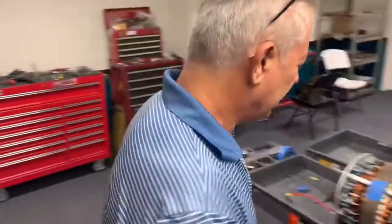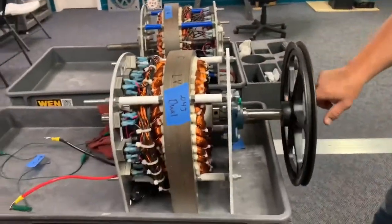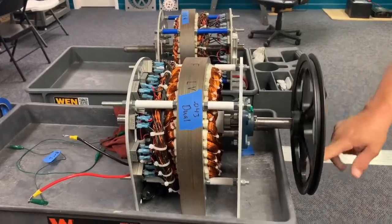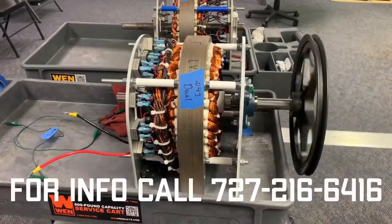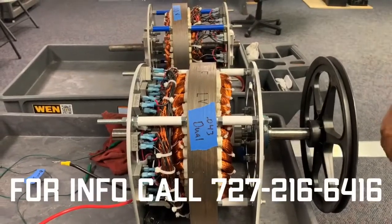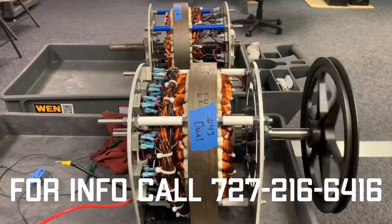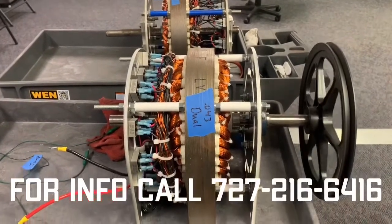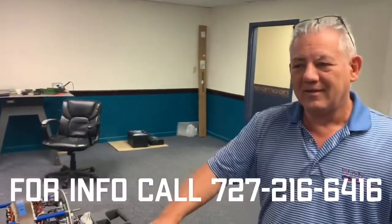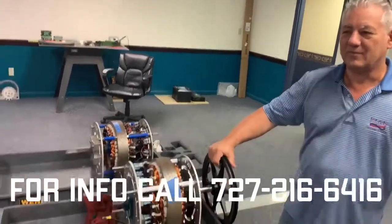As you can see over here, the amount of effort it takes to turn this generator is substantially lower than anything you'll find on the market. It doesn't have any of that resistance that your average generator has — it spins very easily. Because of that, it takes less input energy to create the energy that you're looking for, and that is basically why this is gaining a lot of popularity.